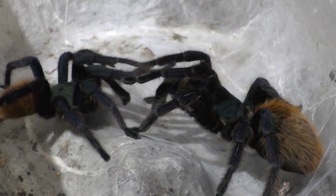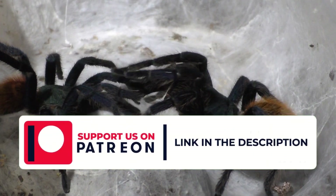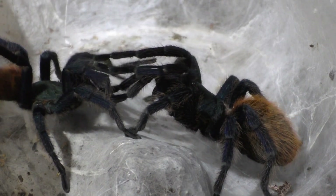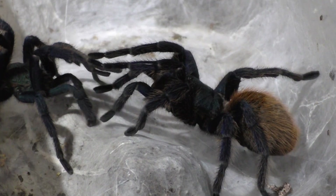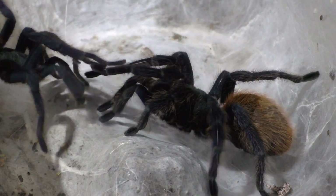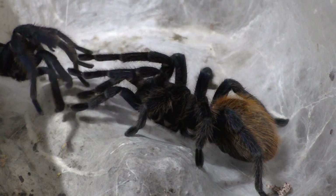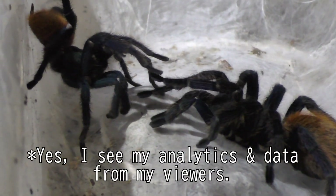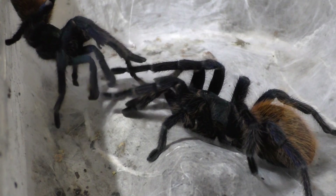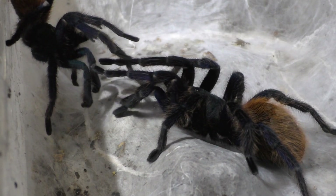Now the extended version of this, which is around 30-40 minutes long, is on my Patreon, so if you want to support me please feel free to do so. I'm going to start uploading my more extended versions of my tarantula breeding videos on my Patreon. Because I find that a lot of people who watch tarantula breeding videos don't really want to watch the process — they just want to see the final results, which is the insertion.